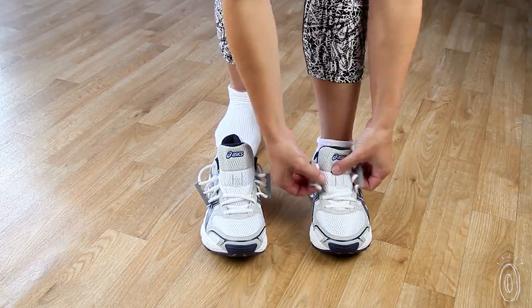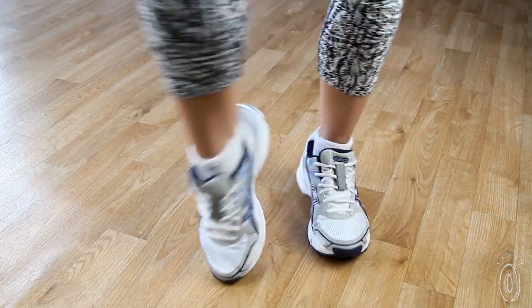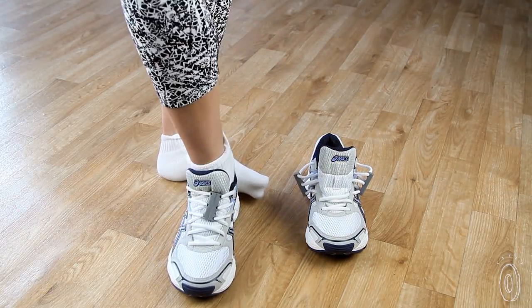Zubits replace the top three rows of laces. Click the magnets together to keep your laces securely in place while your shoes are on. When you want to take your shoes off, just step on a heel with the opposite foot and the magnets pop open.